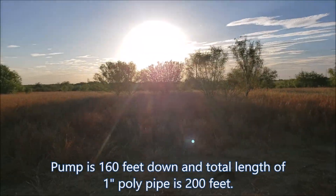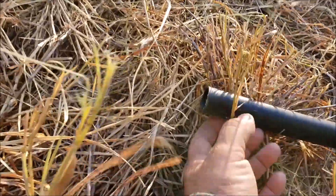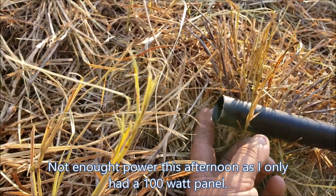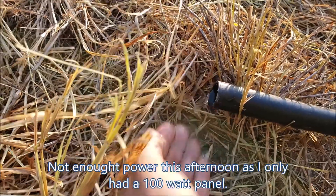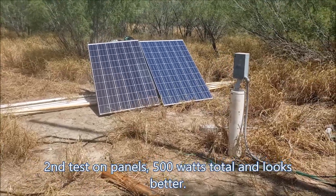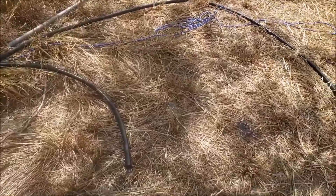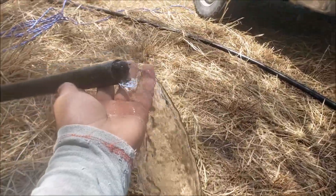The sun is setting — I got about 100 watts and it gives water coming out. I set up two 250-watt panels at about 36-37 volts VOC.